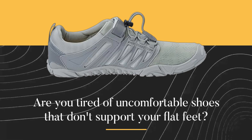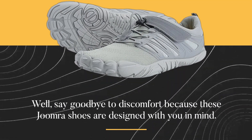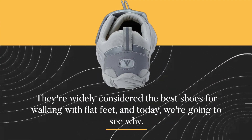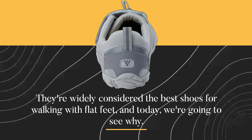Are you tired of uncomfortable shoes that don't support your flat feet? Say goodbye to discomfort, because these Joomra shoes are designed with you in mind. They're widely considered the best shoes for walking with flat feet, and today we're going to see why.